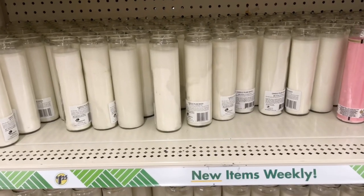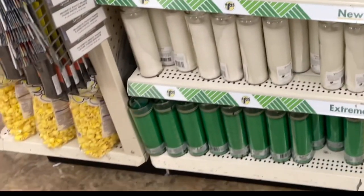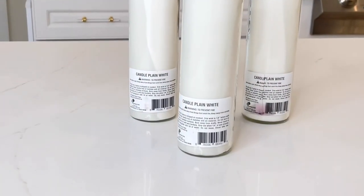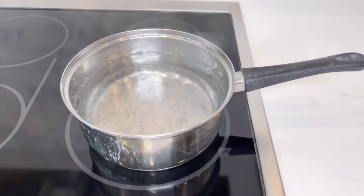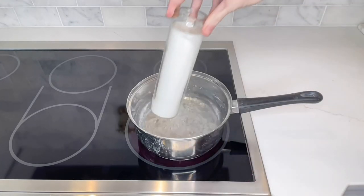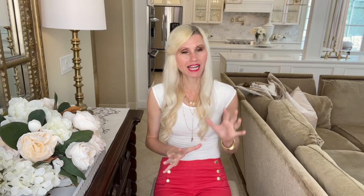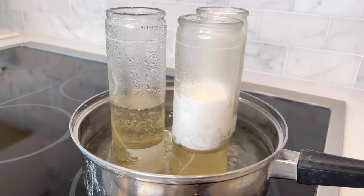I headed over to the Dollar Tree — they have plain white candles, and I picked up three of them. I'm using white wax, but they have a variety of different colored wax candles, so you can pick a color that's best for you. We're going to melt down the wax into a liquid. I got a pot, filled it three quarters of the way full of water, and brought it to a low boil. Then I added my candles to the water. I started with two candles but realized I needed more wax, so I added the third candle as well. My advice is to melt down a little more wax than you think you need, because having extra is better than not having enough.